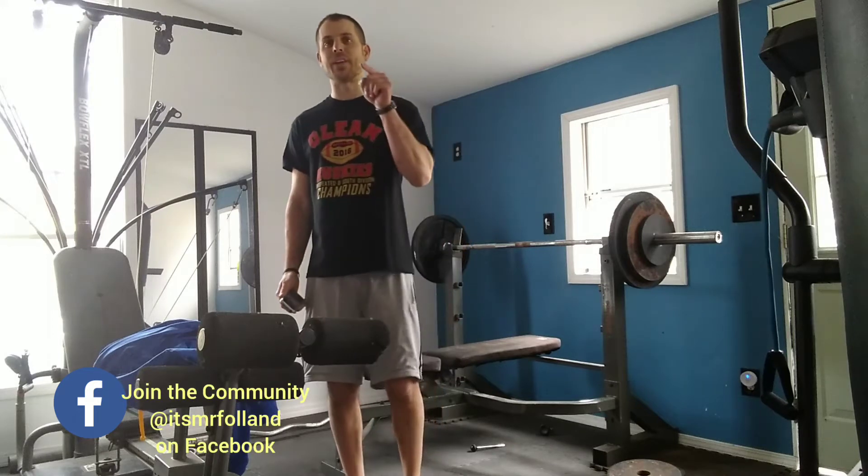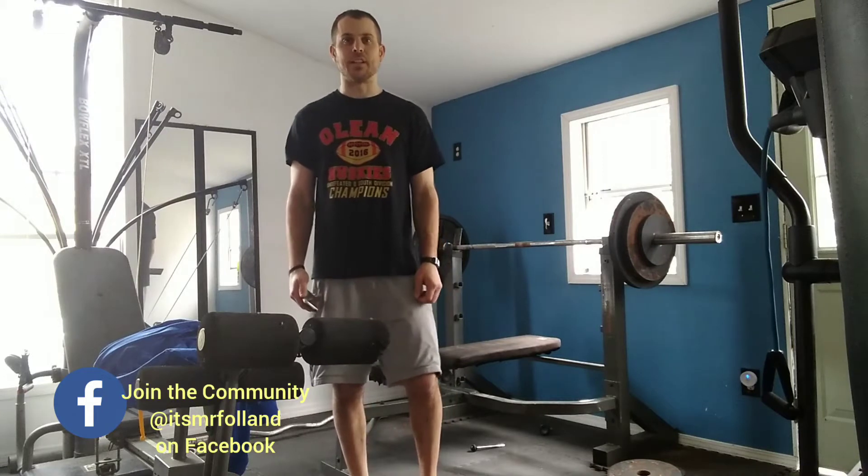Hey boys and girls, I hope you're having an awesome day whenever you're finding this video. It's Mr. Fallin. I have a new workout for you today.